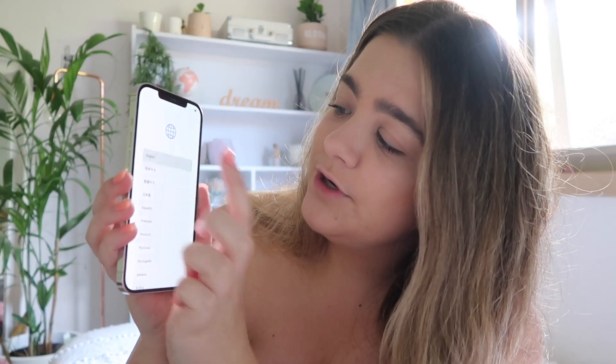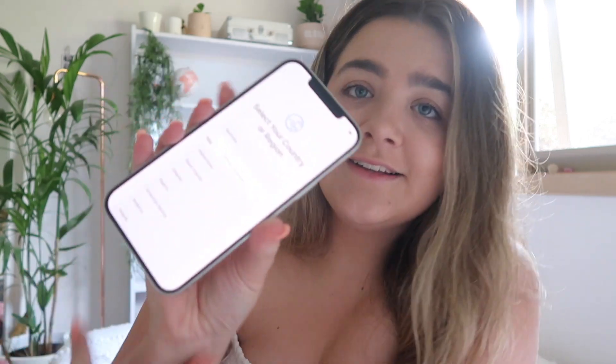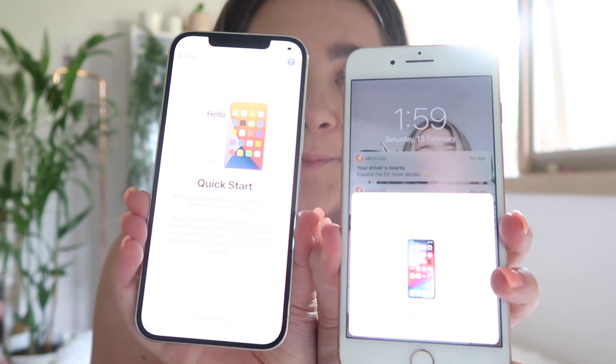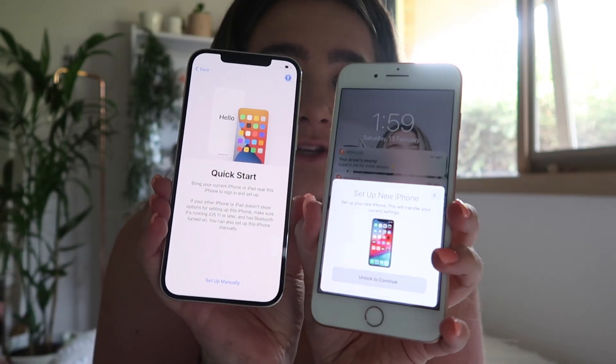That is the best feeling in the world. Now let's turn this bad boy on! Oh my god, it's so nice. It's on the hello screen and we are going to swipe up, press English, select Australia, and get this set up.